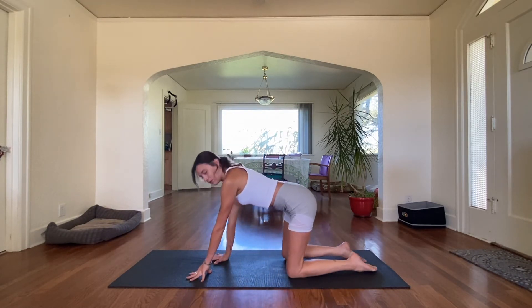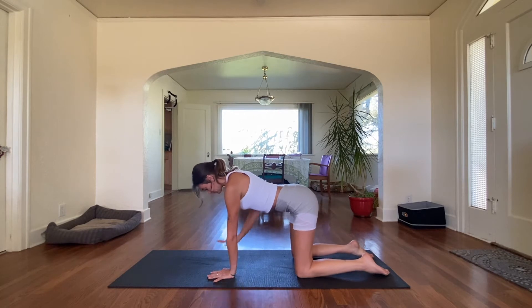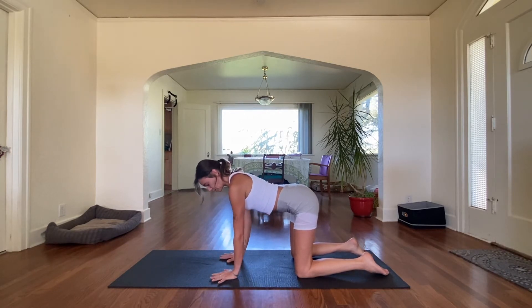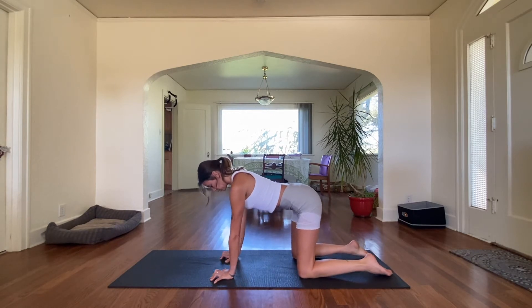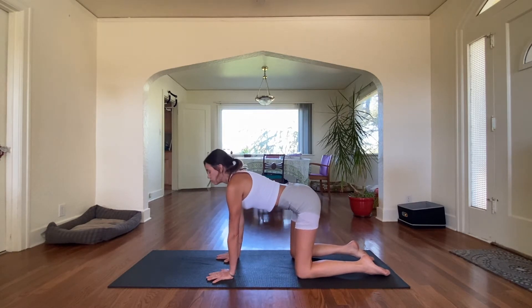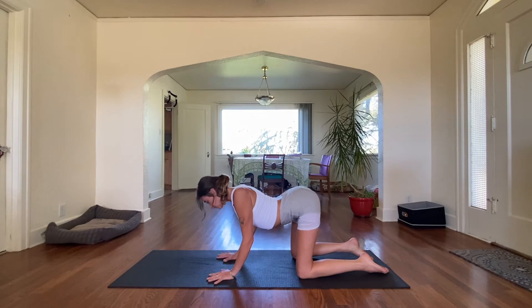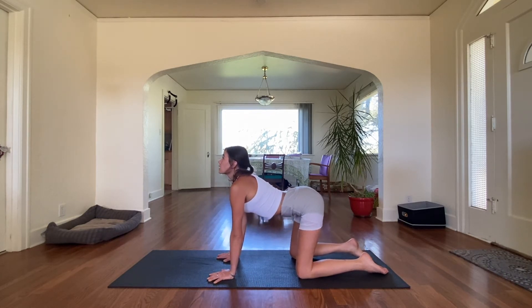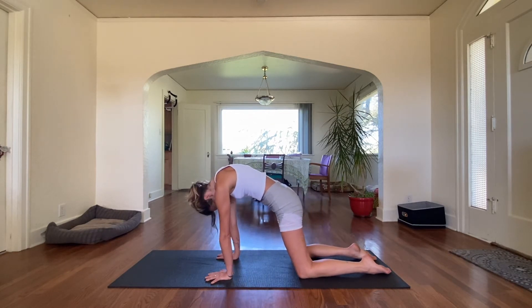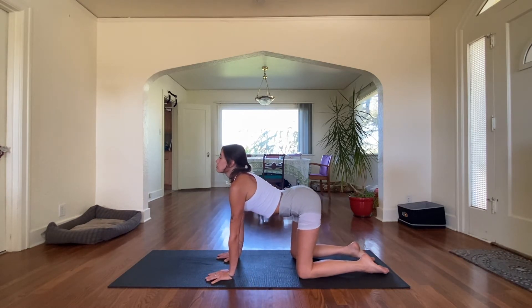Gently return back to center. And we're going to go ahead and do a few cat-cows. Meet me on all fours. Knees in line with the hips, shoulders in line with the hands. Roll those shoulders back. And on an inhale, we're going to drop that belly. And on exhale to cat. Inhale to cow. And exhale to cat. One more — inhale to cow, and exhale to cat.